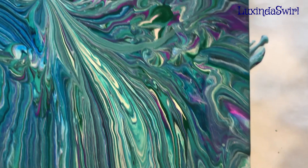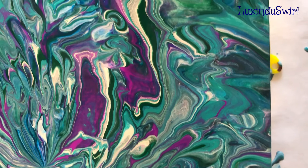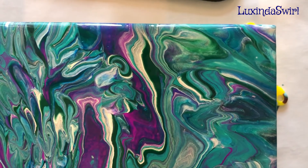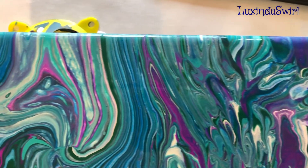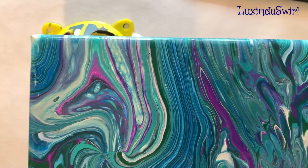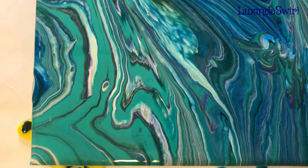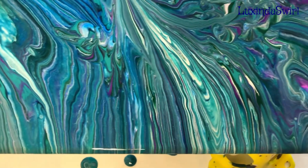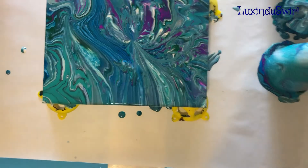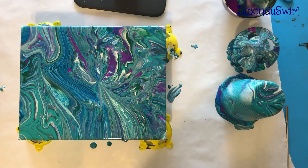Lower right hand corner, up the right side, upper right hand corner, across the top, upper left, down the left side, lower left, and across the bottom. And we will go for the whole enchilada — there we go.